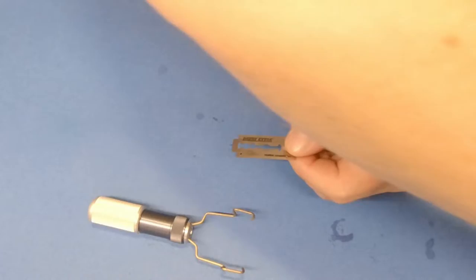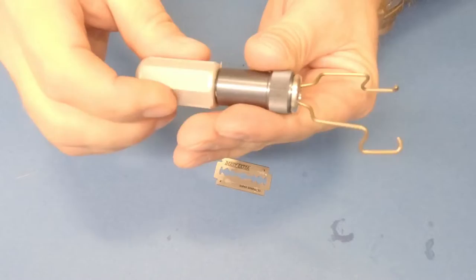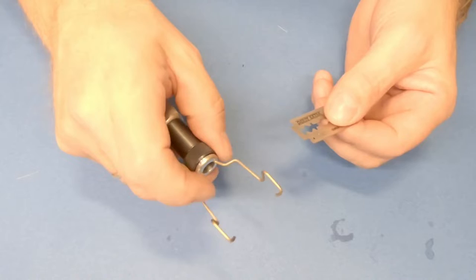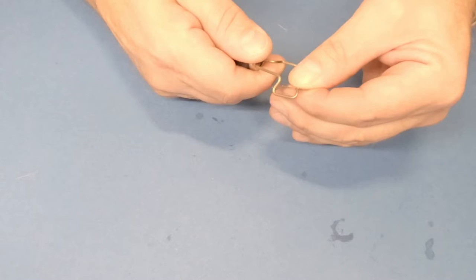First of all, we have this package — it comes with a large pack of razor blades. I'll pick one out here to assemble it to the tool. We also have the tool itself. You can adjust the tension here. Now I'm going to put this razor blade into the tool — you see this notch here? You can just place it over there, and just be careful not to cut your hands. It's a little bit tricky the first time.